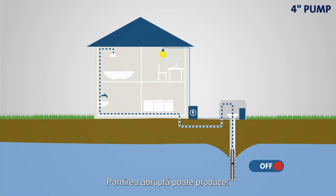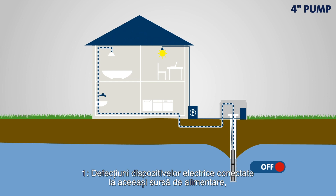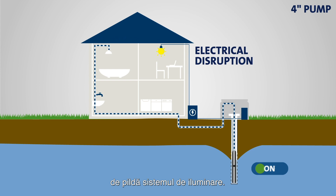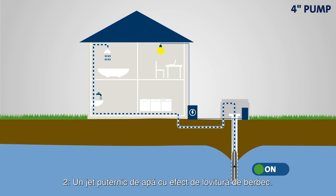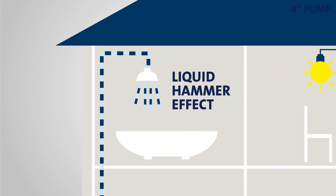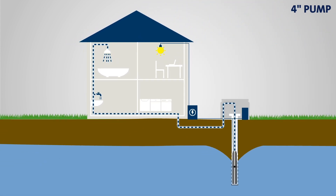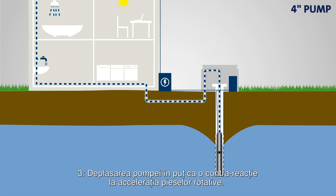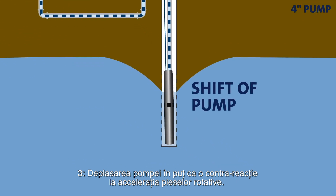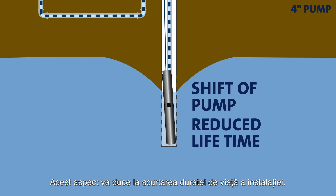This method has several drawbacks. One: the abrupt startup can lead to disruptions of other electrical devices connected to the same power supply, for instance, lighting. Two: it can also produce a burst of water, causing a liquid hammer effect — these bursts may reduce the lifetime of the installation. Three: lastly, it can cause the pump to shift in the well as a physical counter-reaction to the acceleration of the rotating parts, which will also contribute to reduced system lifetime.